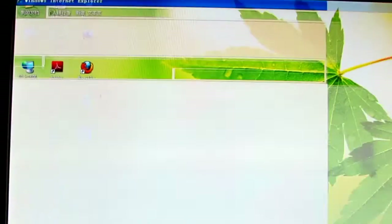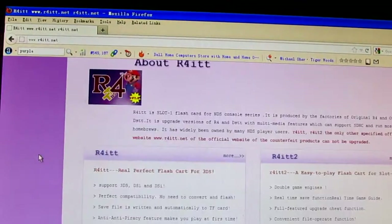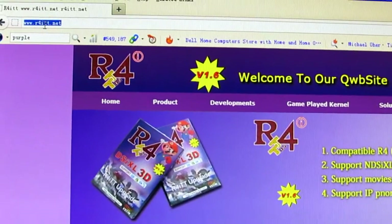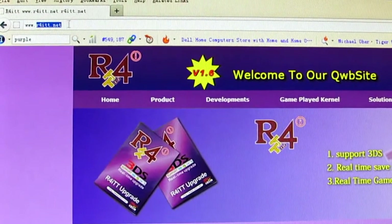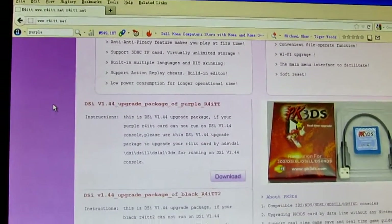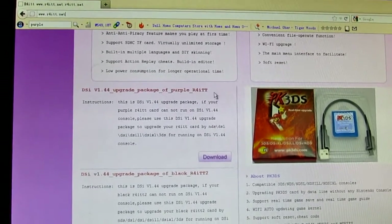Try to go to the official website. Here it is — the R4iTT.net. You can scroll down to try to find the 1.4.4 firmware patch.